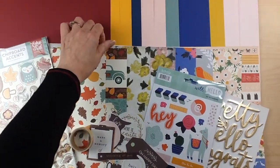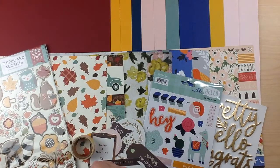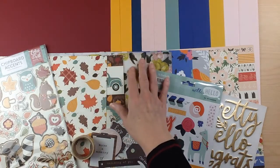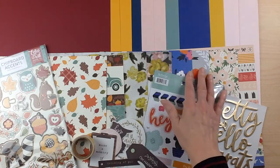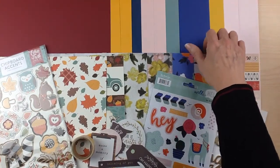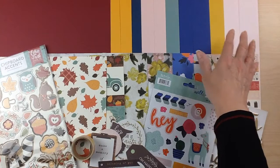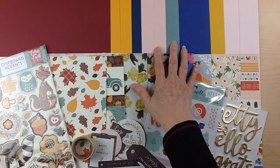Let's start with the cardstock. For the cardstock add-on, you're going to receive three additional cardstocks to go with each one of the four collections. For your Echo Park Celebrate Autumn, you'll receive one sheet of pomegranate and two sheets of dandelion. For your Heidi Swapp collection, one sheet of denim and two sheets of quartz. For My Mind's Eye Well Hello, one sheet of lagoon and two sheets of sapphire. And for Jen Hatfield's collection, one sheet of mustard and two sheets of tutu pink. This is great for backgrounds, matting photos, or die cutting titles for your layouts.